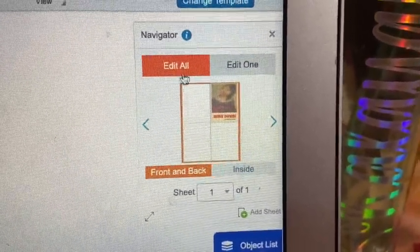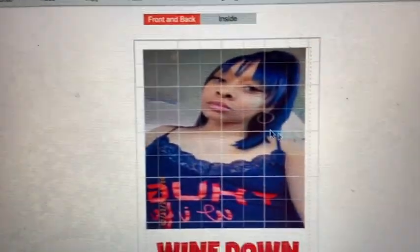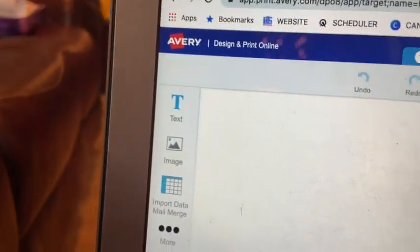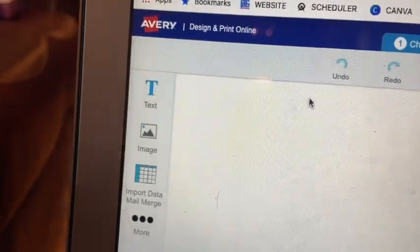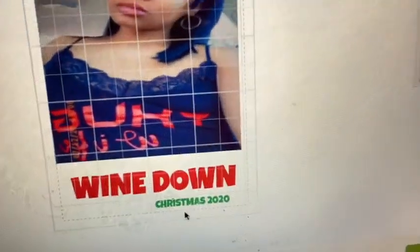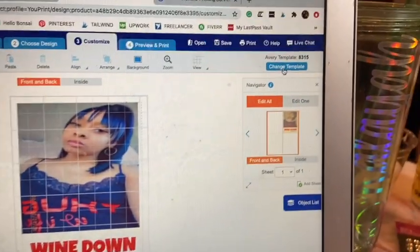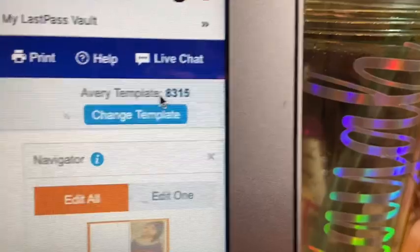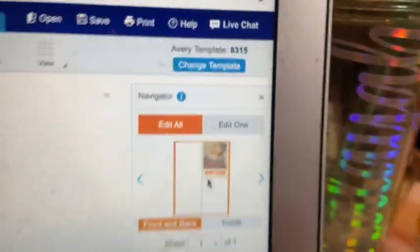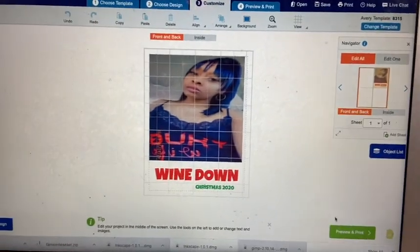You can edit all of them or just edit one — I edited one. You go to Avery.com and they have templates. It's self-explanatory: you get the text, you get the image, put it in there, write whatever you want to say, change the font however you want. You can change the template if that's not the right one, then preview and print. It comes out like a label.